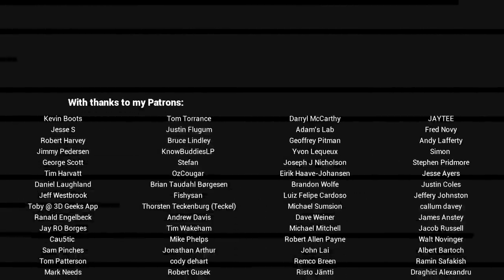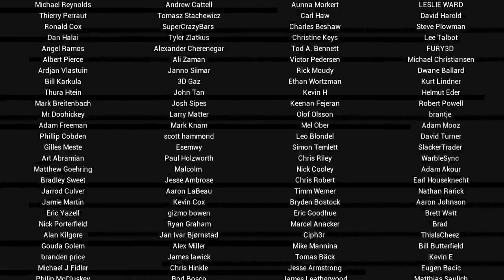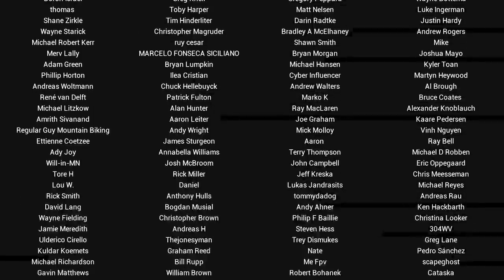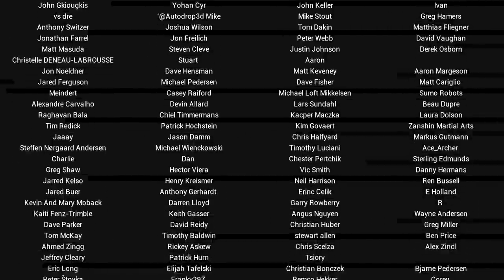G'day, it's Michael again. If you liked the video, please click like. If you want to see more content like this in future, click subscribe and make sure you click on the bell to receive every notification. If you really want to support the channel and see exclusive content, become a patron — visit my Patreon page. See you next time.